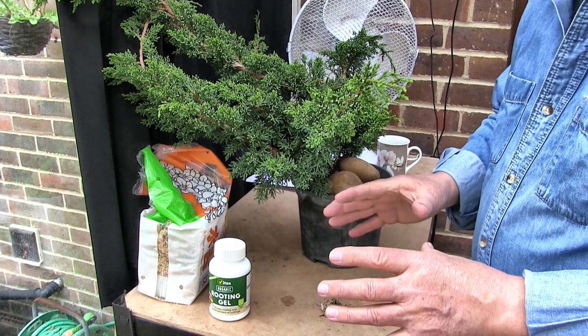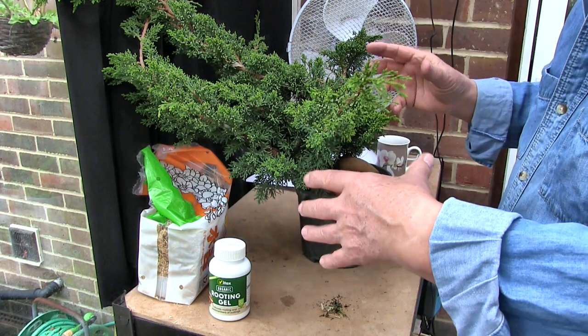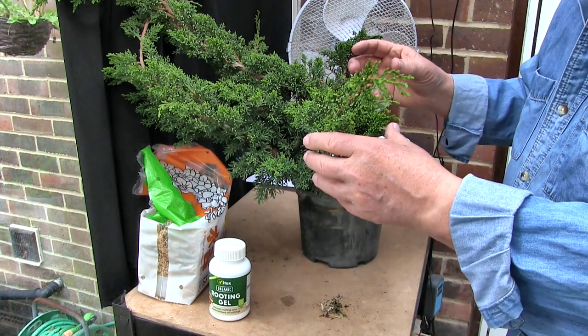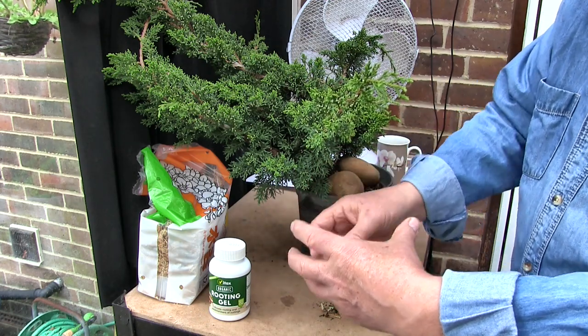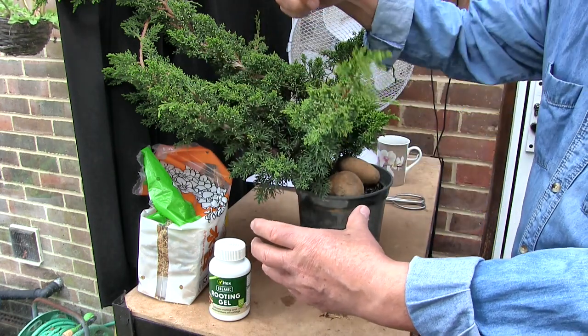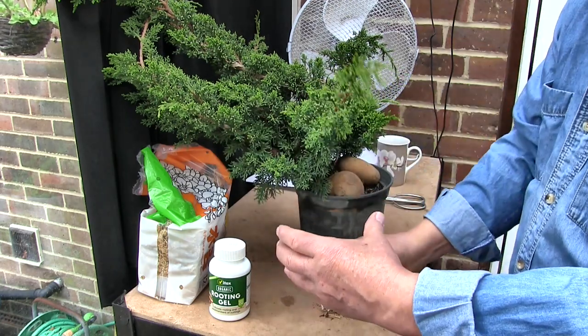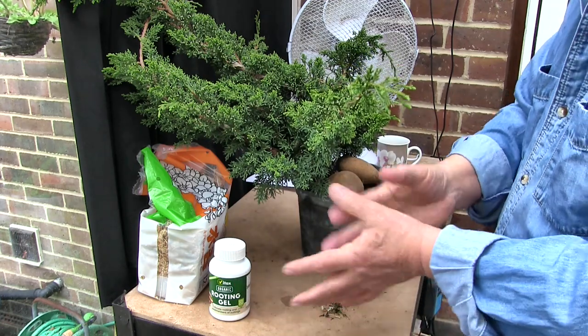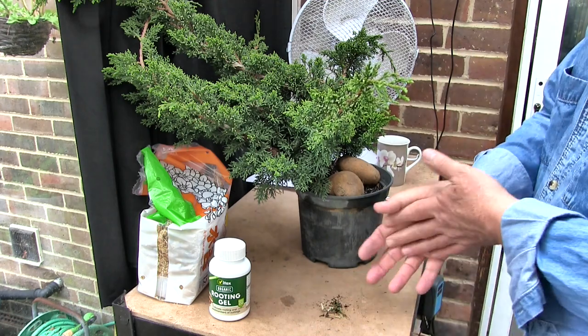I would only need one piece. I would only do this once, and I would use the two or three air layers to start at different points on the deadwood — like one round the back that would come round, and one at the front that would be what looks like the main live vein, and perhaps another one off to the side. Three, maybe. But without the deadwood, it's a non-starter, isn't it?